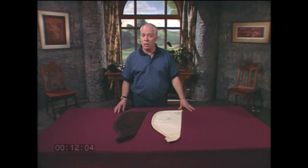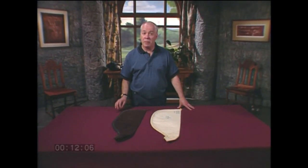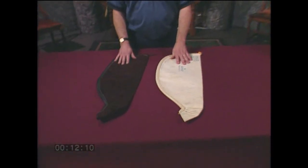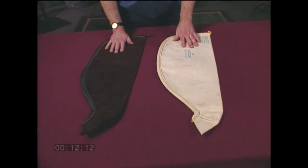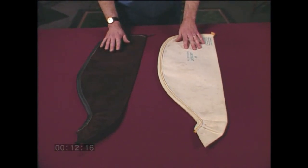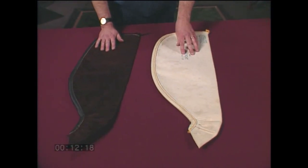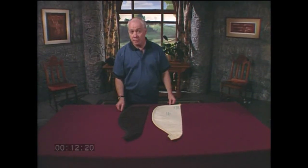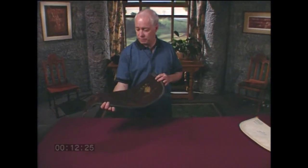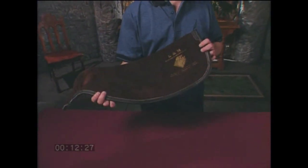At one time, not too long ago, all pipe bags were made of leather. Leather bags are identified primarily by color. Cowhide bags are brown, black, or gray. Sheepskin bags are unmistakably white. Cowhide bags are reliable, inexpensive, and long-lasting. They are the workhorses of highland piping.